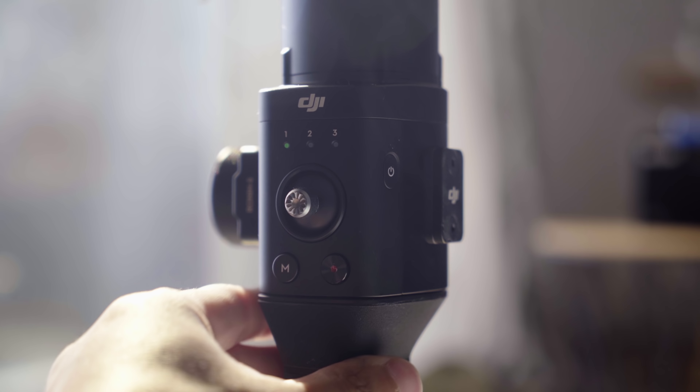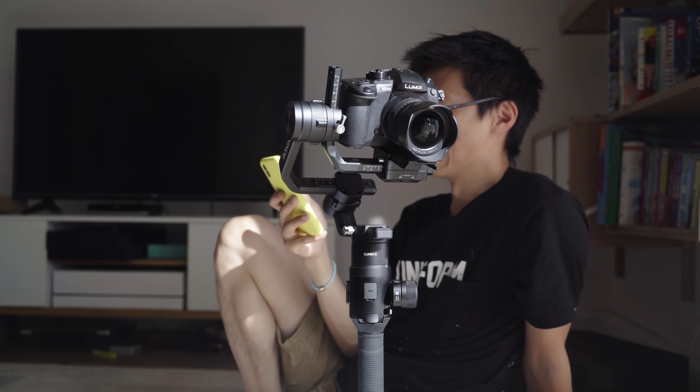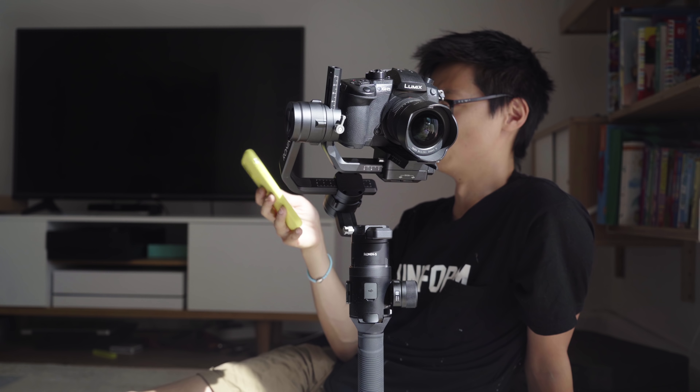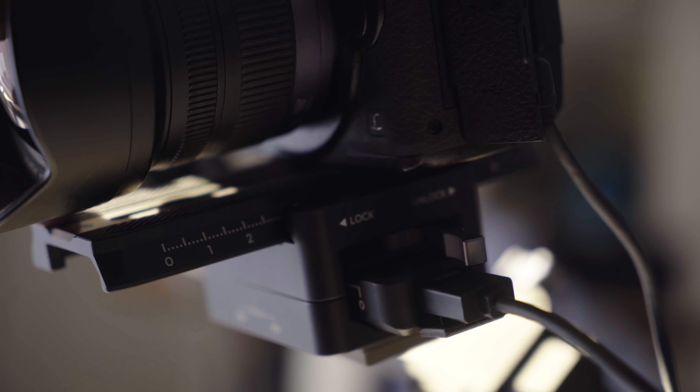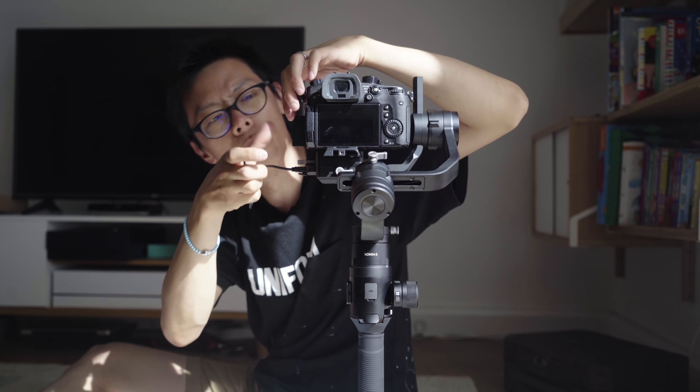At whatever angle you put it at, it won't move — that's pretty much done. Lastly, adjust the pan — nothing to do with toilets. Remember, you've got to rebalance it when you put a different lens on it. That's pretty much sorted. Let's switch it on now.